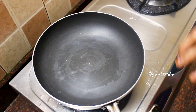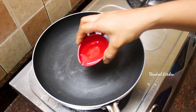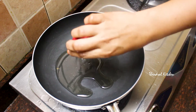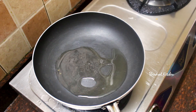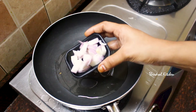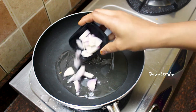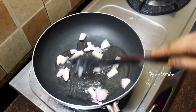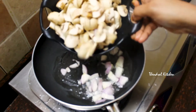We are heating a pan. We will add 2 tablespoons of oil. We will add butter and oil. We will add a small amount of oil and then add the mushrooms.